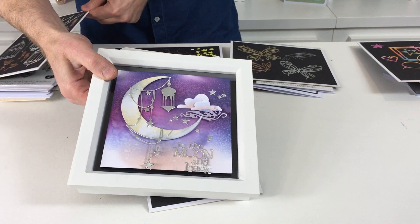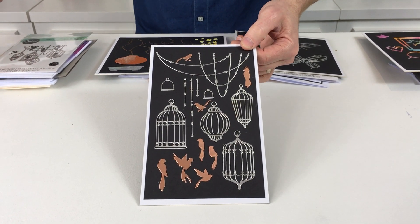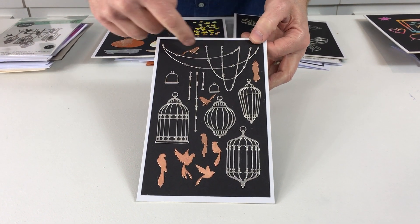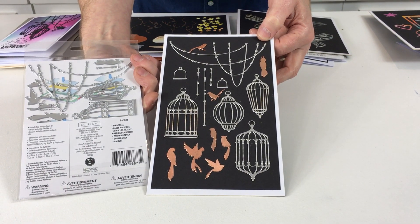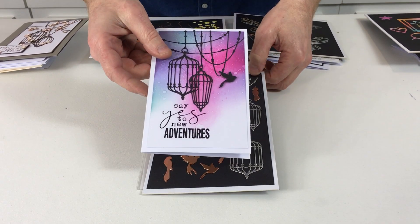Next up we have Bird Cages. There are 18 dies in this set - we get the four cages, we get this wonderful hanging motif, all of the different birds and so on and so forth. This is how the dies come to you - again the Wafer Thin dies.